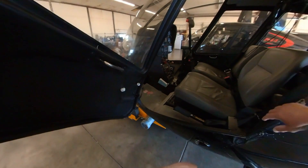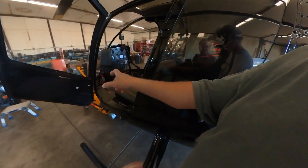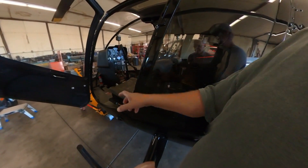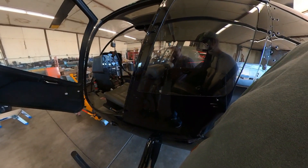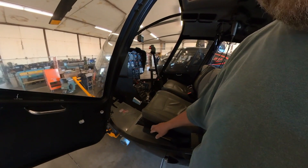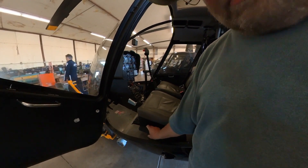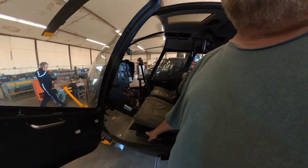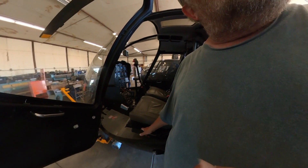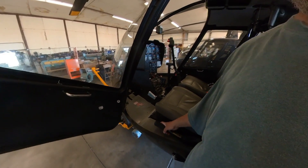An updraft increases the angle of attack, producing more lift, so you'll see some variance in the throttle. On a real bumpy day you'll get quite a bit of it rolling around. As for hand position on the collective — the throttle on the end: rolling outward away from you increases the throttle, and rolling it back inward toward you decreases it. Everybody I grew up with came from riding motorcycles, where it's just the opposite, so that takes a little getting used to.